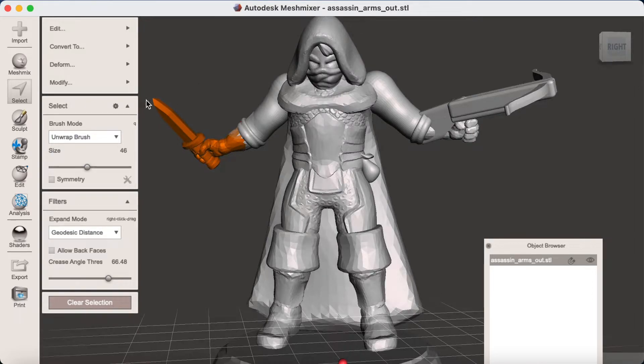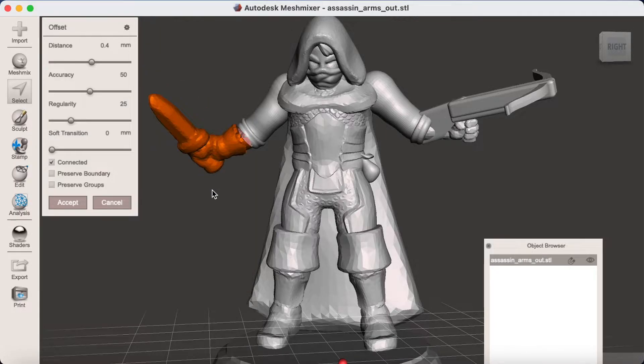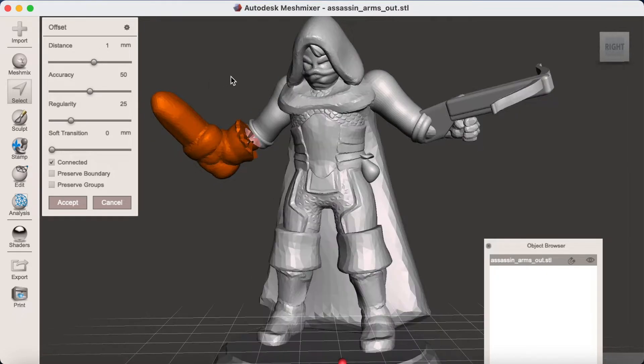You're then going to go into Edit and Offset, and you'll see — particularly if you've done a small section — it should process pretty quickly. This is a small model, so larger offsets will lose more and more detail, but for this case an offset of 0.5 should ensure that an extra one millimeter of thickness is added, because the offset is applied to both sides.